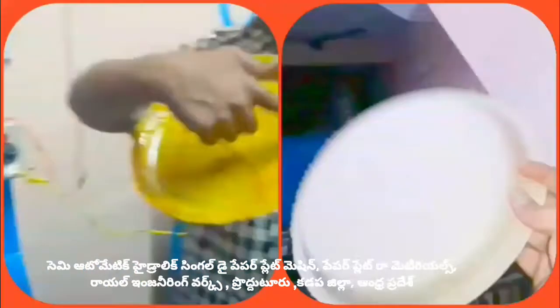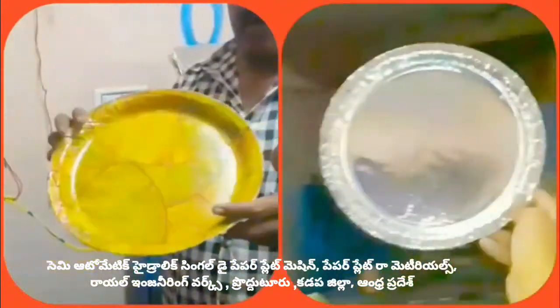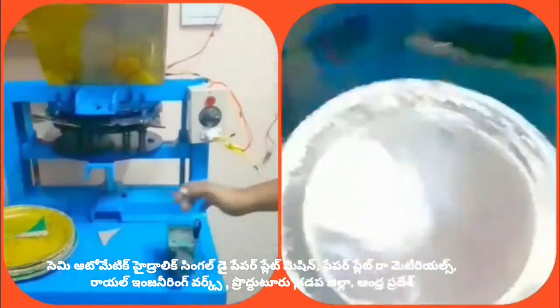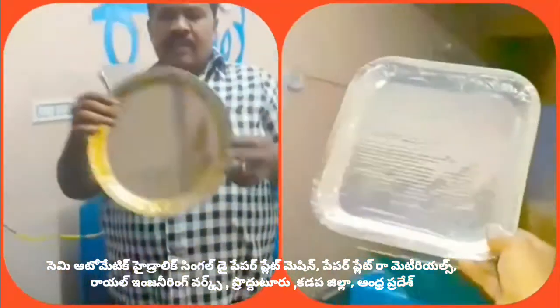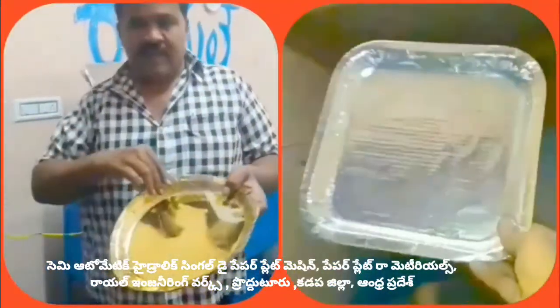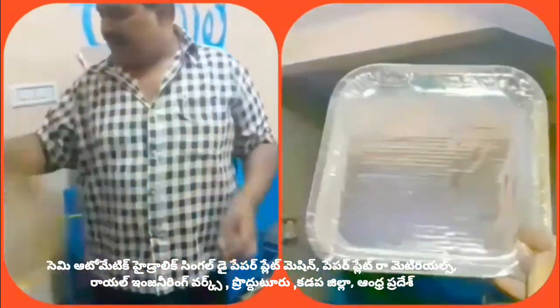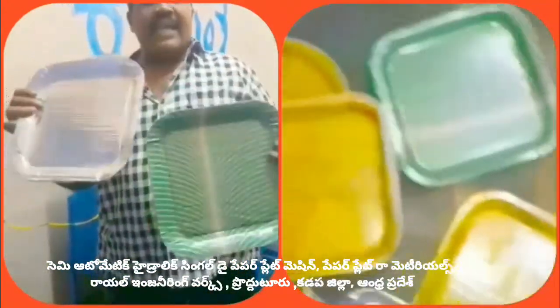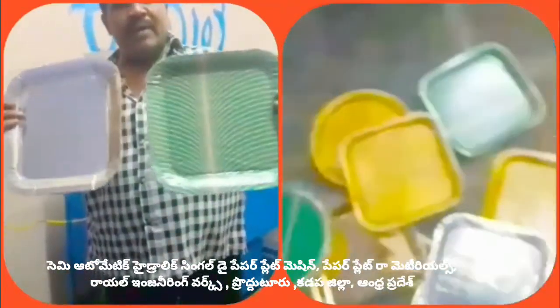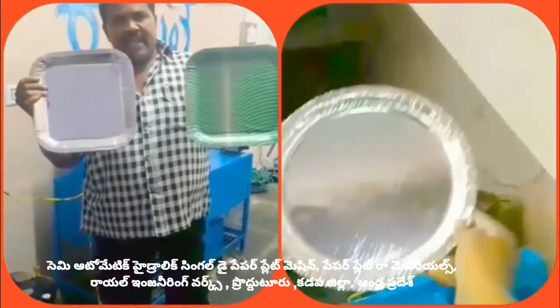Do not turn the plate incorrectly. Turn the plate to the correct position. Put a large sheet in. We will try these free plates and solve the whole process. There is a lot of trend in the market for this product.